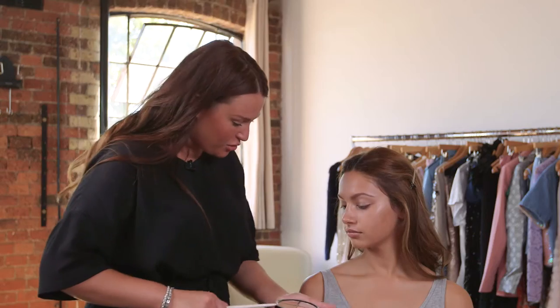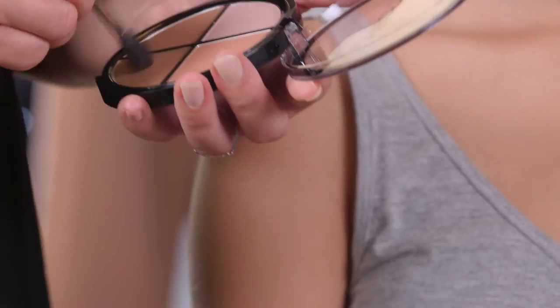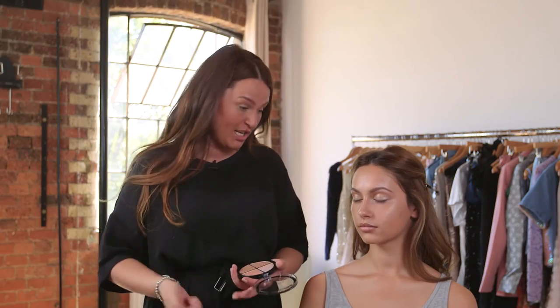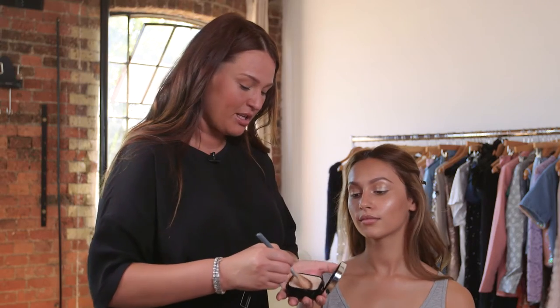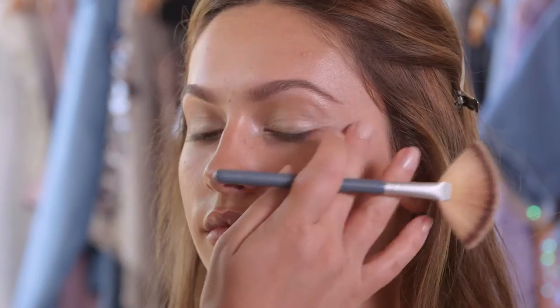Now I'm going to use a little bit of this contour powder — it's a really nice contouring, highlighting, and illuminating palette. I'm going to put a little bit of definition in the contours of your eye, and then use the same powder in the hollows of the cheeks to give a little bit of definition there. It looks really natural. Then I'll use the same brush to apply just a little bit of highlighter. Looking gorgeous already.